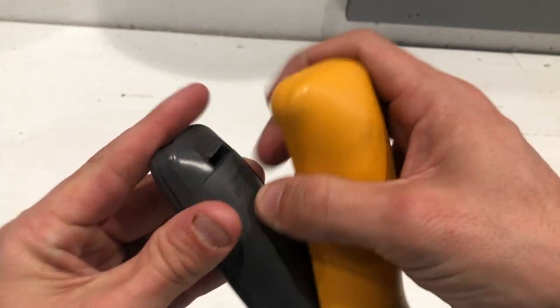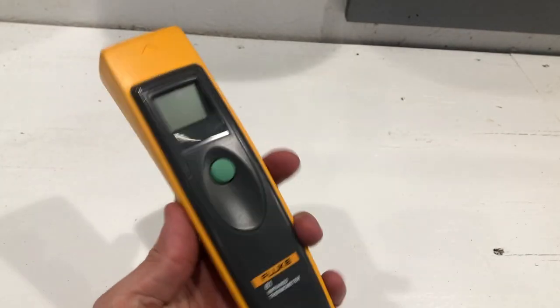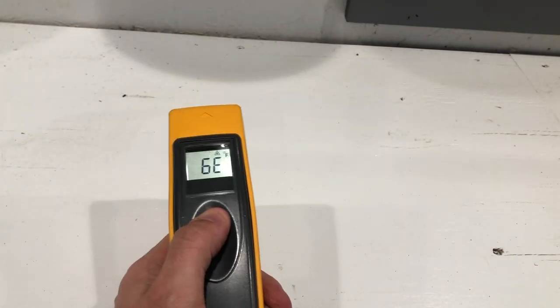Got the Rayovac in there, and then the cover goes back on it. So very easy to use — click, point, and shoot. And it is good to go.